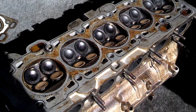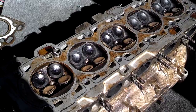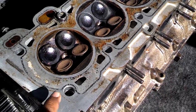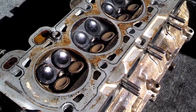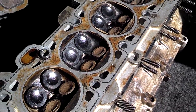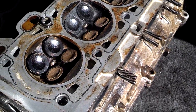Whenever you remove a head, next to not over-torquing your head bolts, one of the most important things you need to understand when putting the head back on is that the bottom surface of the head and the top surface of the block has to be spotless clean. If you don't make sure these surfaces are spotless clean, the new head gasket won't seat right and create the seal it needs to create, and you'll have a head gasket leak in no time.